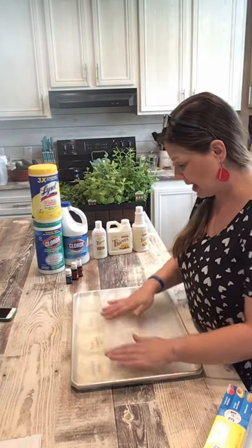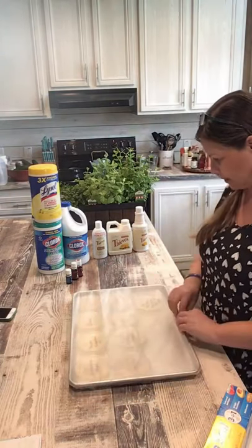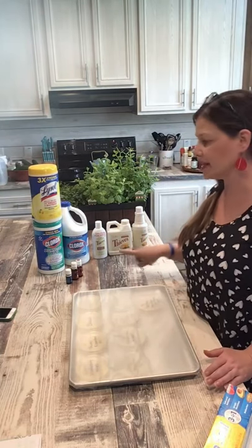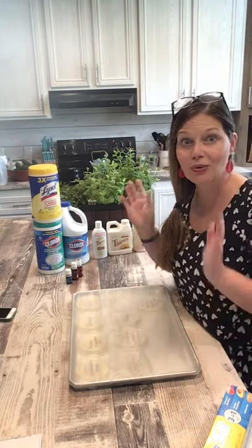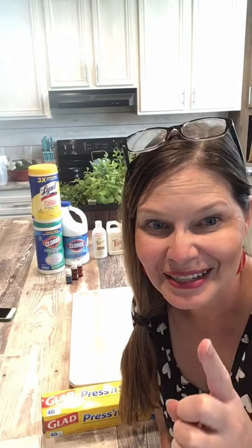I'll show you how the bacteria — the yucky stuff — is growing. Alright, these are the items that I used and we're gonna see how this test goes. I will be back here very soon — for me it will probably be close to a week — but I'll be seeing you back here.